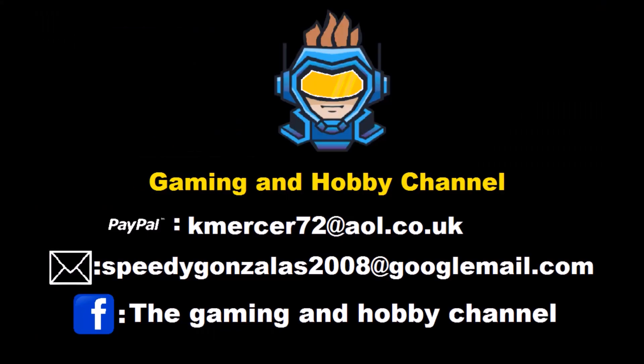Hey guys and girls, I hope you enjoyed that content. Don't forget to hit that thumbs up and give me a subscribe — if you've already done that, thank you very much. But if you like your content a bit more mature, a little gory, sometimes scary, or you want to find out what's going on in my personal life with the community, come along to the gaming hobby channel and we'll see you there. Until next time, guys — keep safe and stay fab, goodbye!